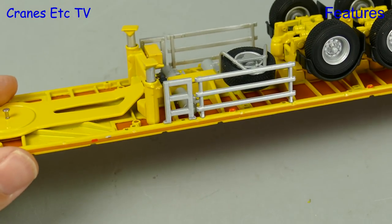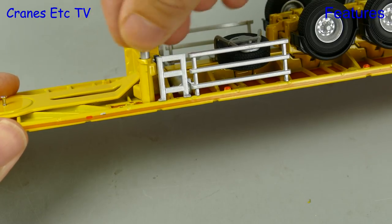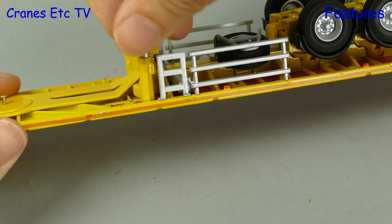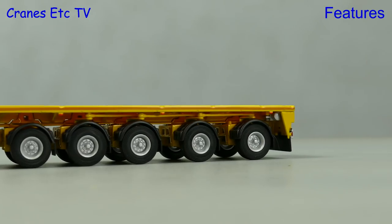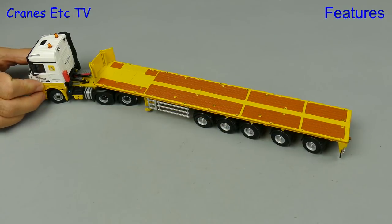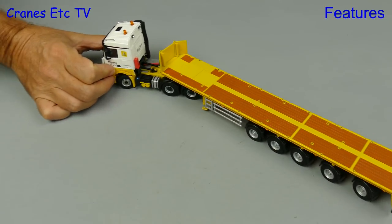The trailer features landing legs which can be unscrewed to lower them, but for some reason on this model the design doesn't allow the legs to be fully retracted, and that's a pity because they don't look quite right. One thing that is nicely engineered though is that all of the wheels maintain an even contact with the ground so they all rotate when the trailer moves. Also, with the steering set, you can manoeuvre the trailer realistically.